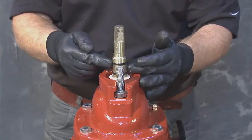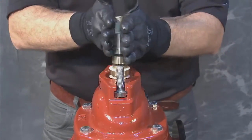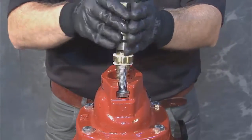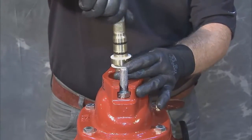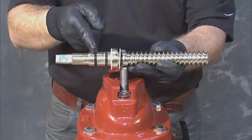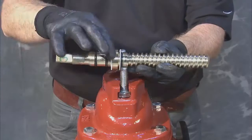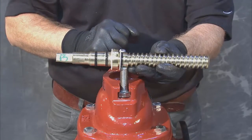You are now ready to remove the stem itself. To do so, turn the stem in the direction of open until it threads up and out of the valve. With the stem removed, verify that the O-rings and thrust washer bearings are correctly in place. Check the stem for damage.